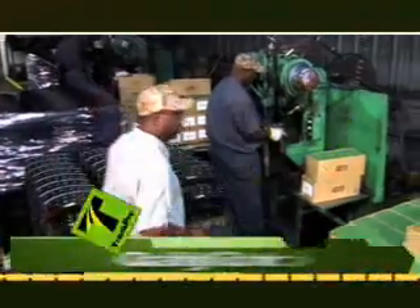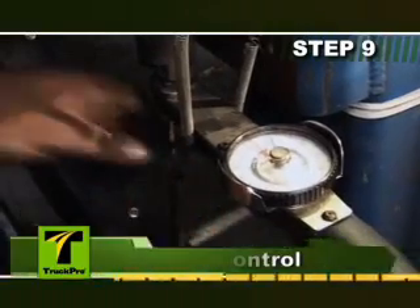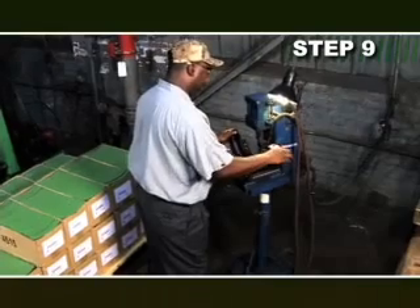Additional quality control steps include testing the first and last shoe on each pallet. These shoes are torque tested to verify that the rivets are securely attached at 32 to 35 inch-pounds of torque. Shoes are also visually inspected for proper friction attachment.